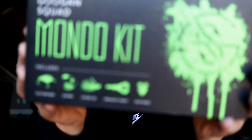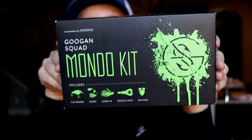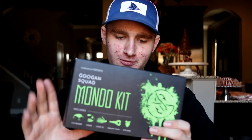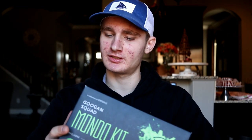What is up ladies and gentlemen, we're back here for yet another video and today we've got the Guggen Squad Mondo kit right here. I'm going to be doing a good old juicy unboxing over this guy. It's been out for maybe around two months or so, and I'm sure you guys have seen it around, but I just want to do a little unboxing right here.